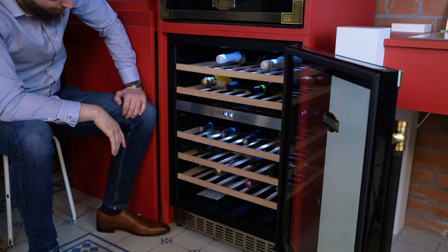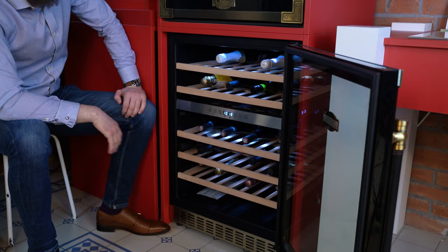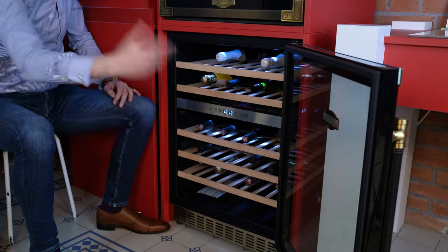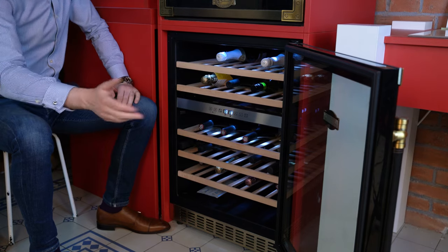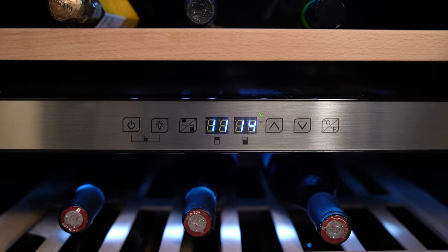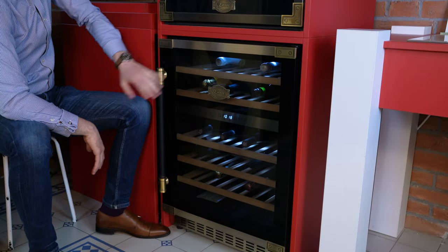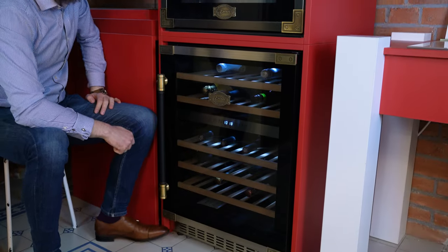This is something I would definitely have in my kitchen. It matches the rest of the Art Deco range — we have ovens, built-in microwaves, cooker hoods, hobs — everything you're looking for in your kitchen, we have it. Thank you very much, and we look forward to having you as an esteemed customer.